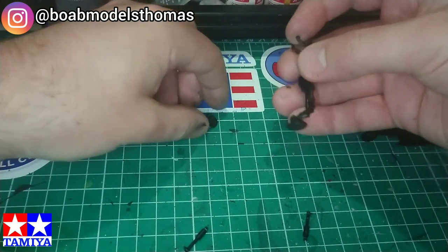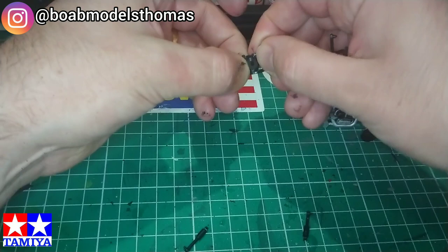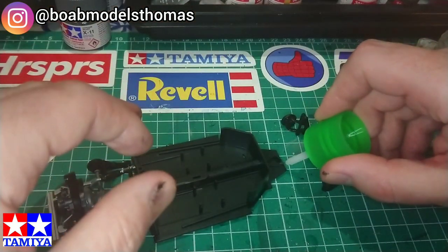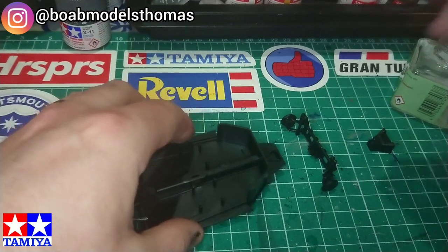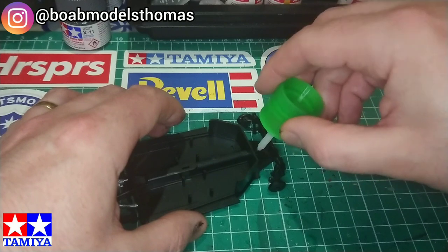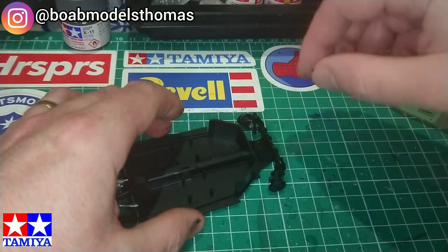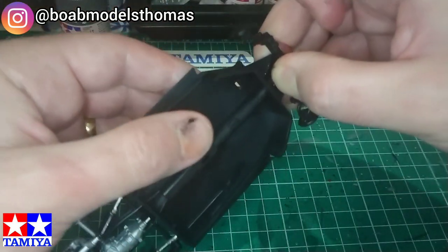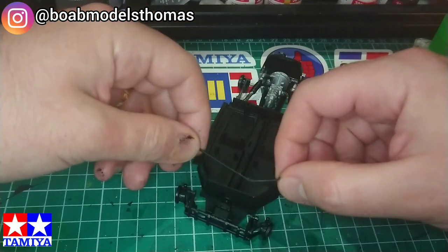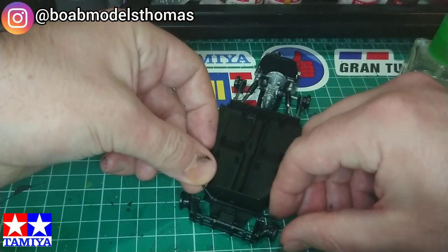The Tamiya Beetle has working front steering, so both of these axles go into these little pins. The instructions are quite simple and easy to follow. The tie rods from the steering are positioned for left-hand drive; however, simply flipping them over makes it suitable for my right-hand drive conversion.